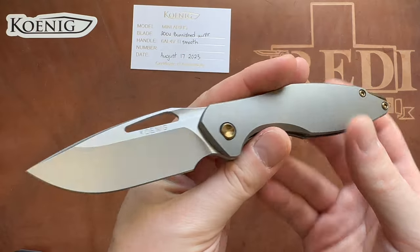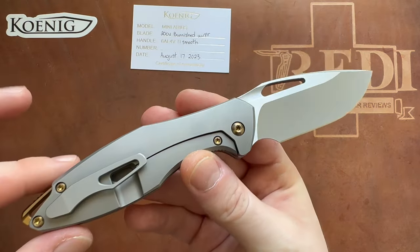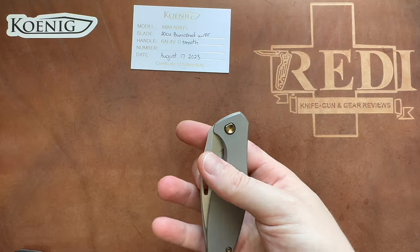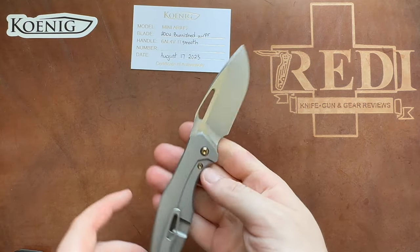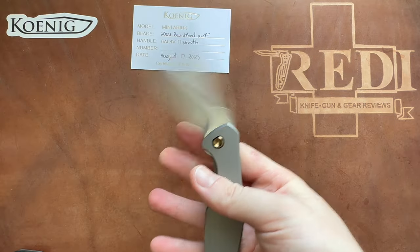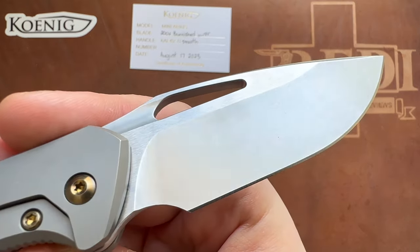There will probably be factory non-flipper versions, like they did on their larger versions, and there will certainly be different handle millings available. But when I saw this one become available on the secondary market, I really had to pick it up — I had been waiting for a Mini Arius for a long time to experience the quality and craftsmanship of Koenig Knives, and this was just the perfect mix that came together. The price was good as well, and there will be a full review once I've had time to carry and use it for a bit.